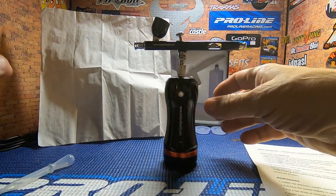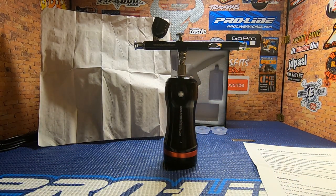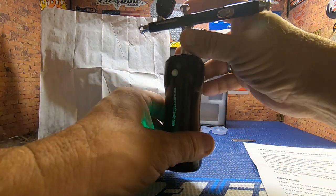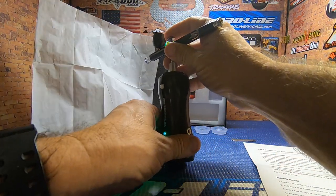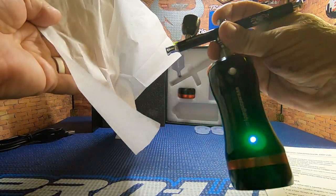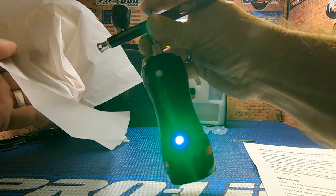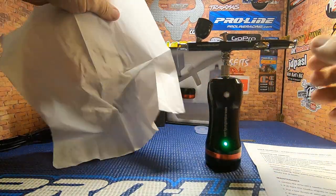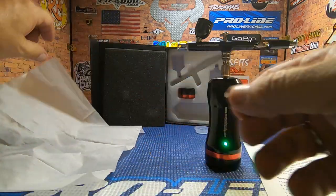I haven't charged it — this is just how it came out of the box — but I thought we'd go ahead and put a little water in here since I don't have any paints, and turn this guy on to see if we can get it spraying. And as you can see, it's spraying! Looks like we sprayed all that water out — I just put a little bit in there — but yeah, she's spraying.